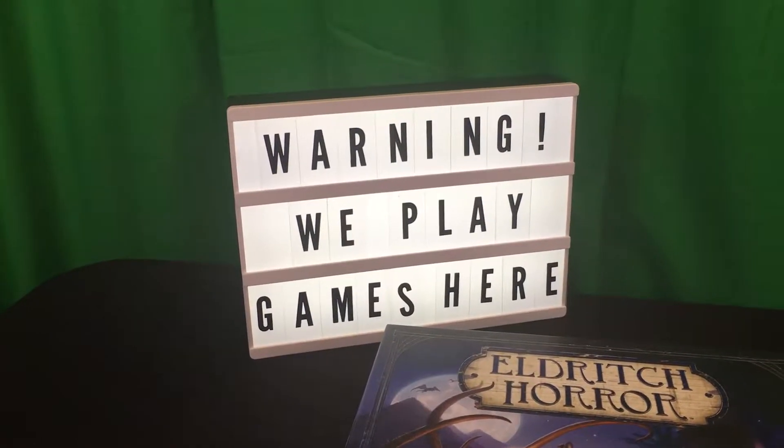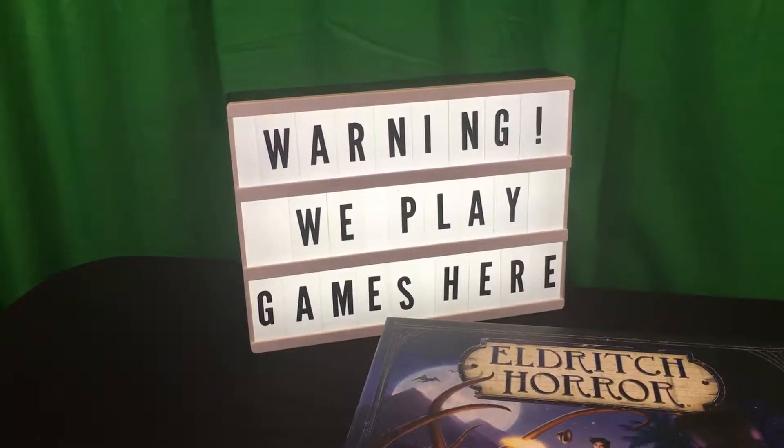All right, let's get down to it. We're going to show you what the box looks like and what you get inside it.